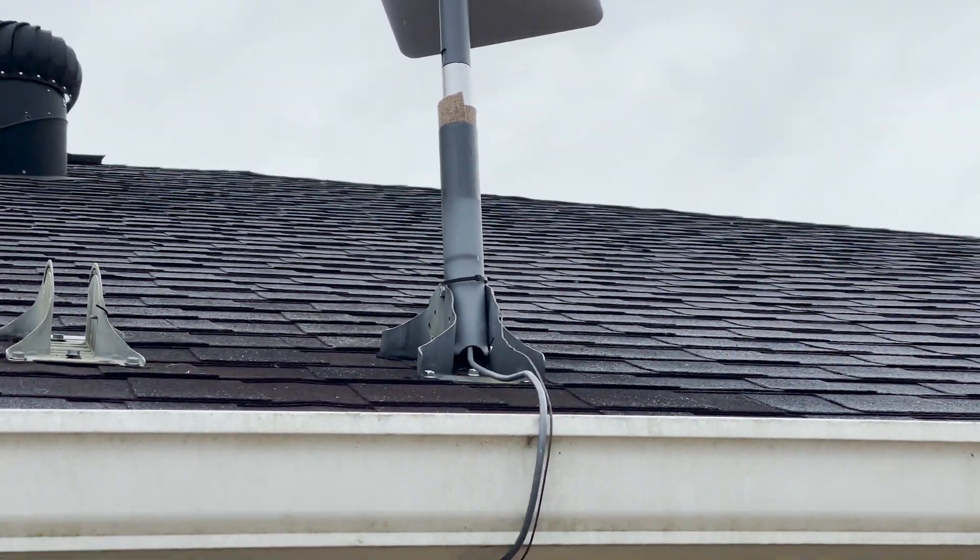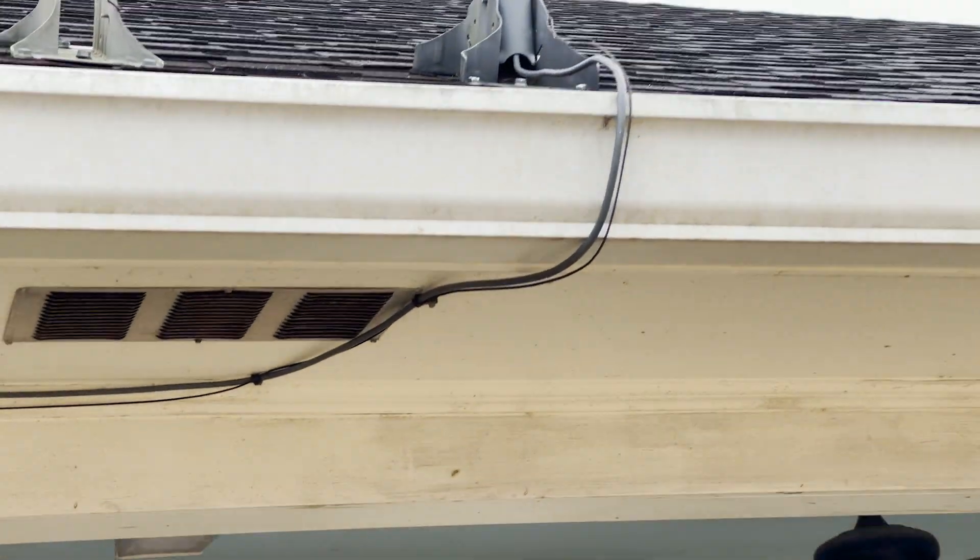Next was cable management. Viasat left all these nice coaxial cable management clips, so I just reused those.